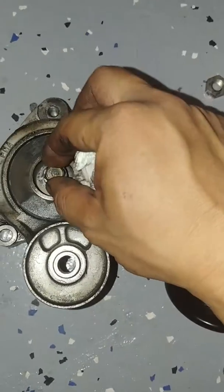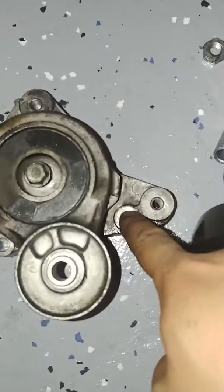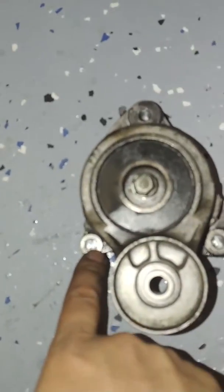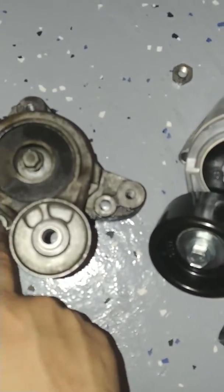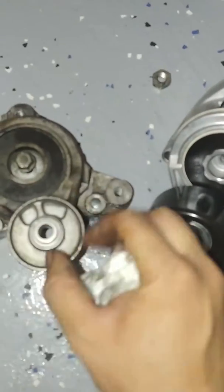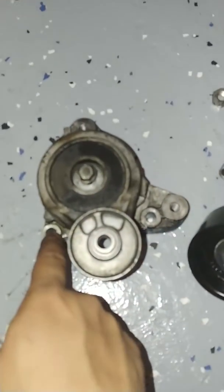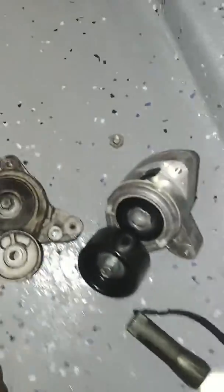This tensioner has one screw in the center, one on the right, and one on the bottom — but the bottom one is hard to reach. You have to use a long 12 millimeter socket. I had to remove the wheel to get access to the bolt on the bottom.